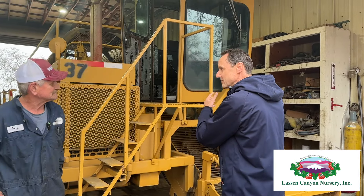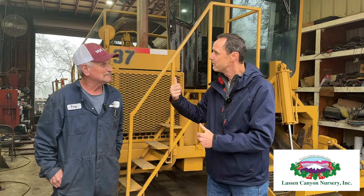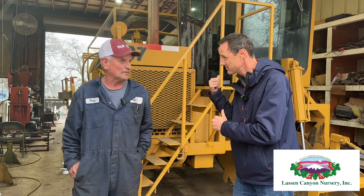We're out here at Lassen Canyon Nursery and behind me is quite a machine. This guy here is the brains behind it — Tony Boyce — and you are the designer of this. You've worked for Lassen Canyon Nursery for 40 years.